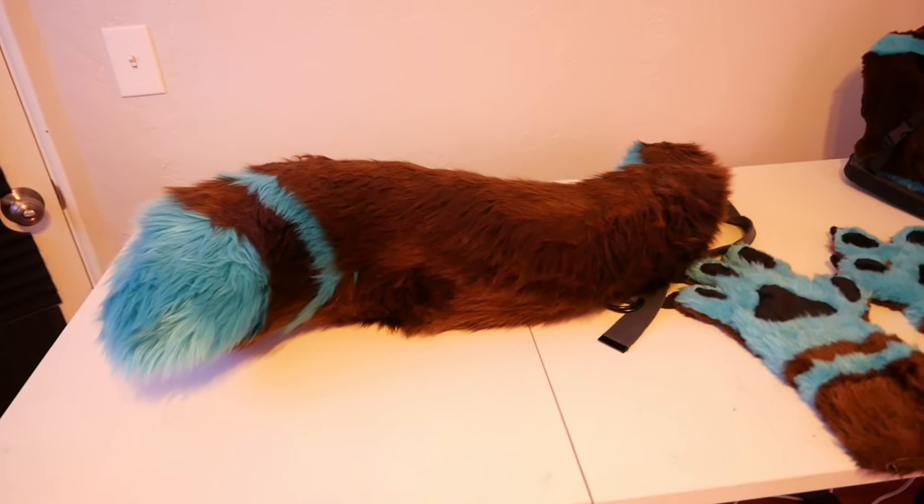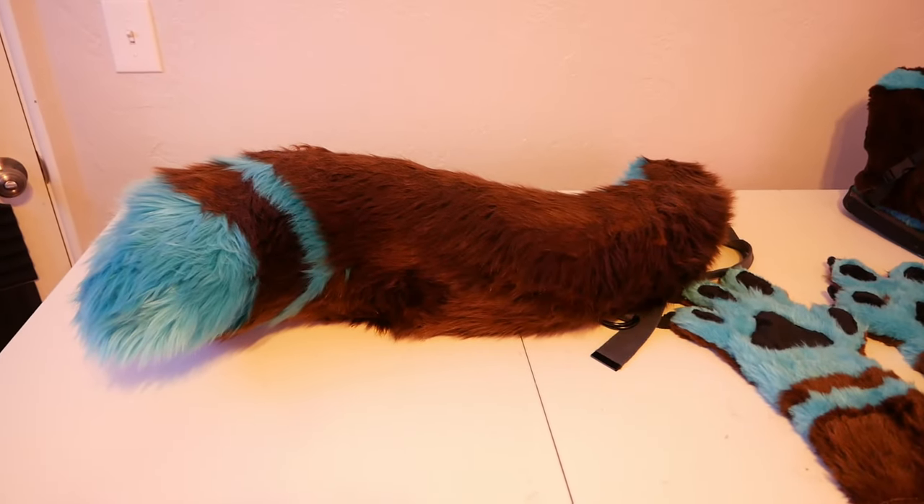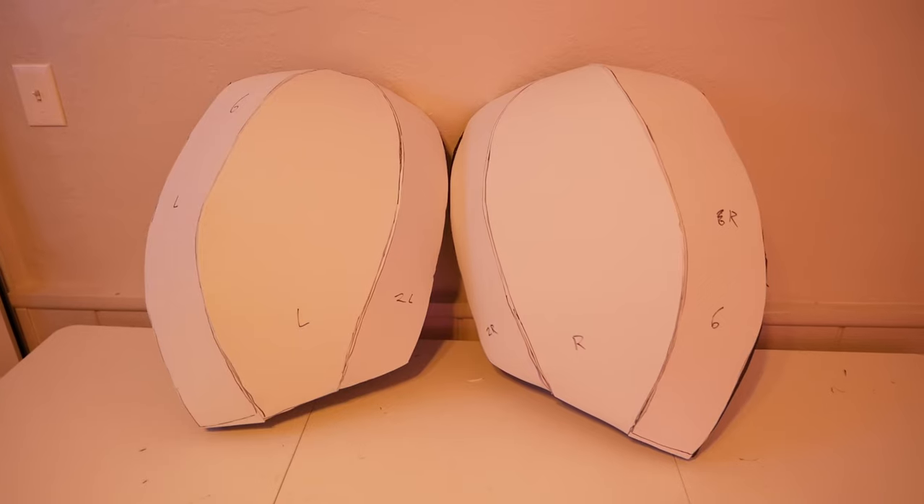Next was making the tail, and man, that felt like a walk in the park compared to the challenges before it. Little did I know this would be the last easy thing I was going to be working on for quite a while.